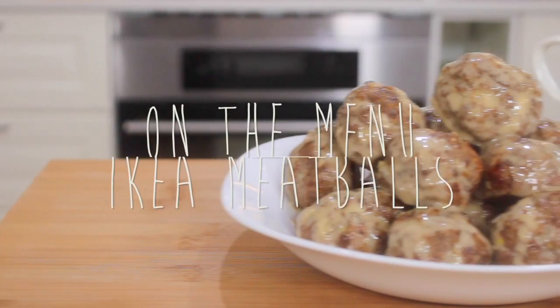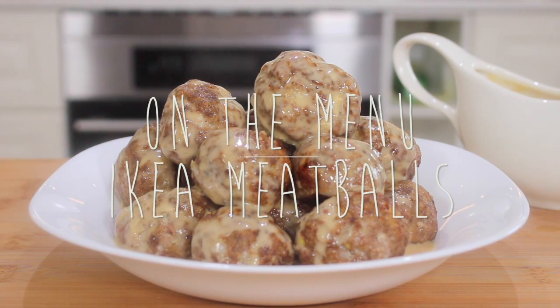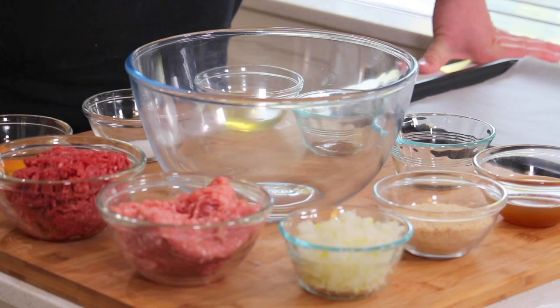Welcome back to Nico's Kitchen. It is Fast Food Friday, where we recreate some of the world's most iconic fast food dishes. And today we're making the IKEA Swedish meatballs. These are so famous, so delicious, and I'm going to teach you how you can make them at home.